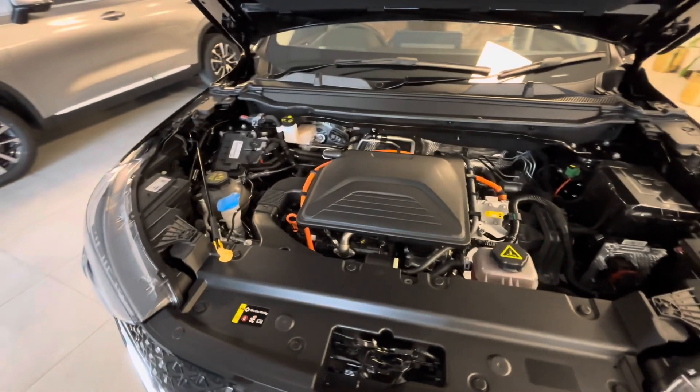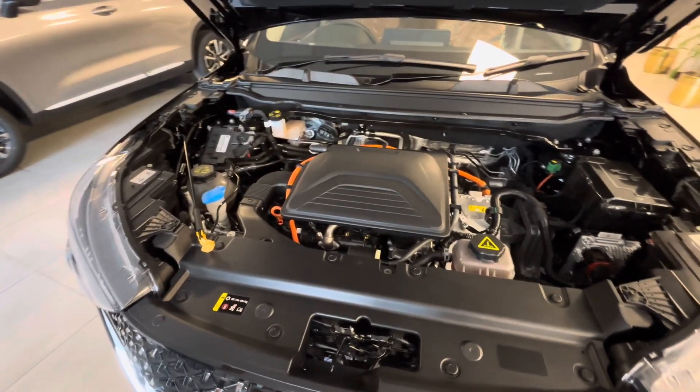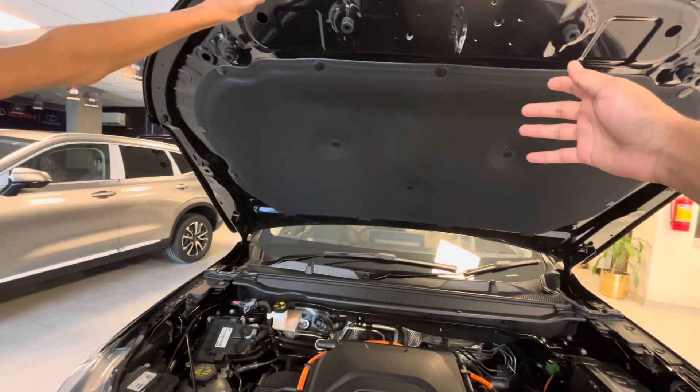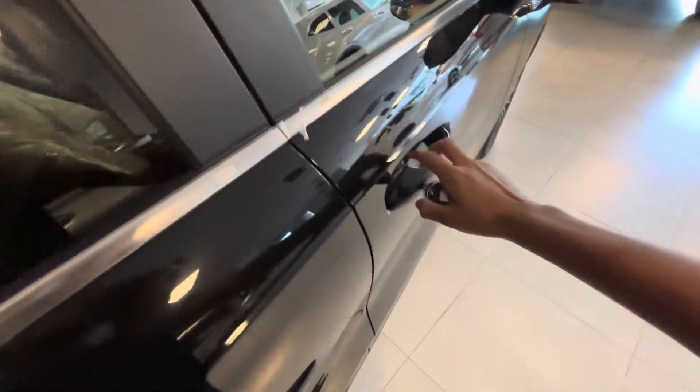There is a 1.5 hybrid engine which produces 190 horsepower and 375 Nm of torque. There is also noise insulation on the front. Let's go into the interior.